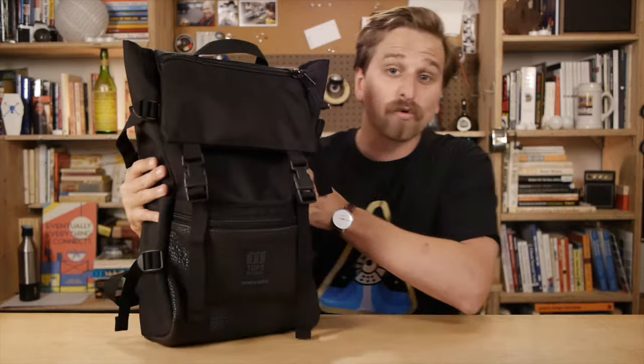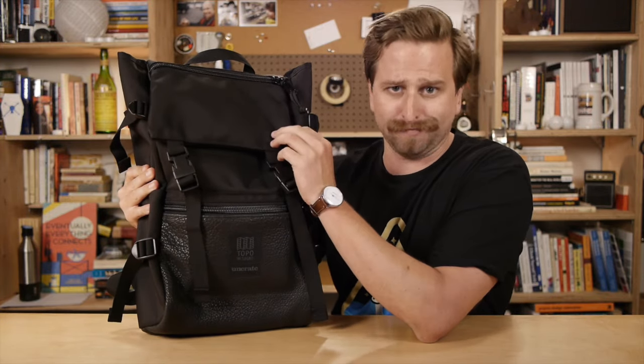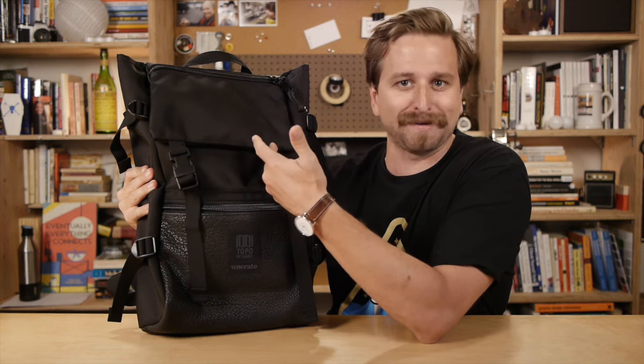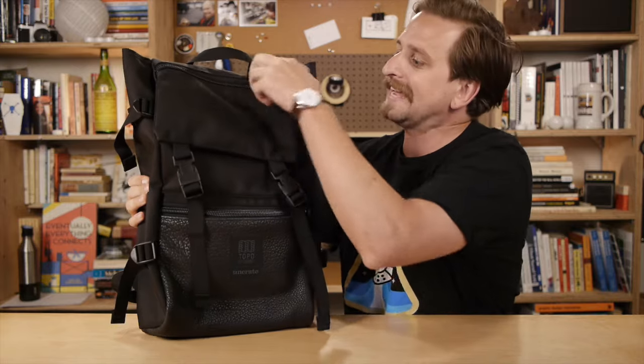This sucker is made from really nice materials. Ballistic Cordura — ballistic sounds amazing, and I'm sure that means it's really good. It's really thick and durable. YKK, big ol' chunky zippers.